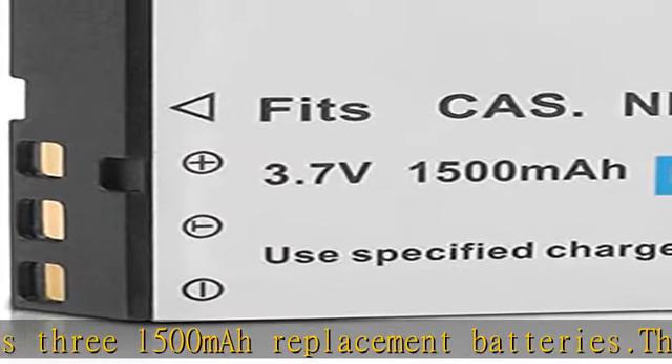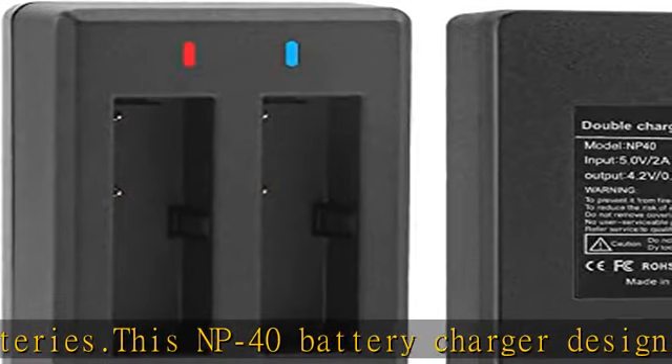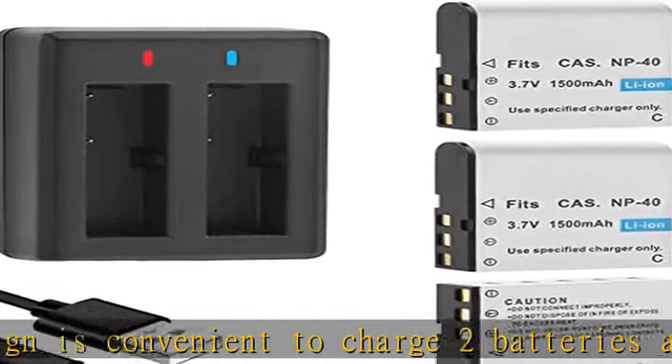A number mark is made on the top of each battery so that you can easily distinguish which battery is charged. This saves you the time to replace the battery of the camcorder so that you can capture wonderful moments faster.